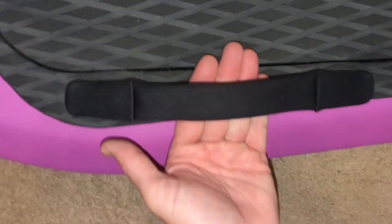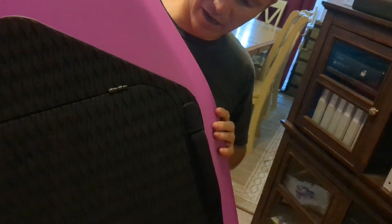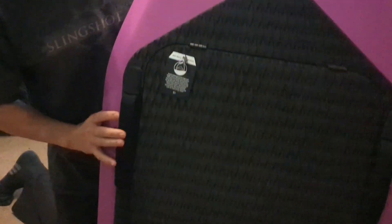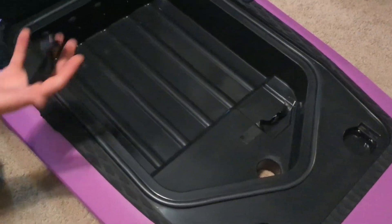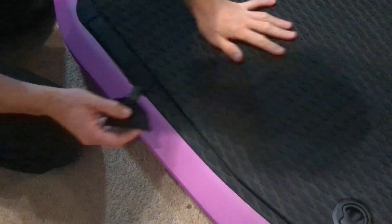It has handles. I really like how these handles are very low profile — they don't stick up too high. They're leathery. And a little bag, in a little bag.